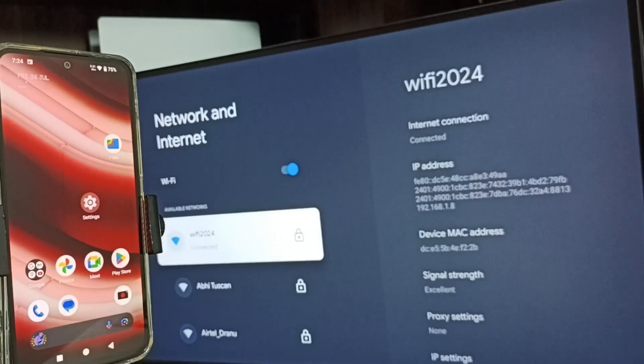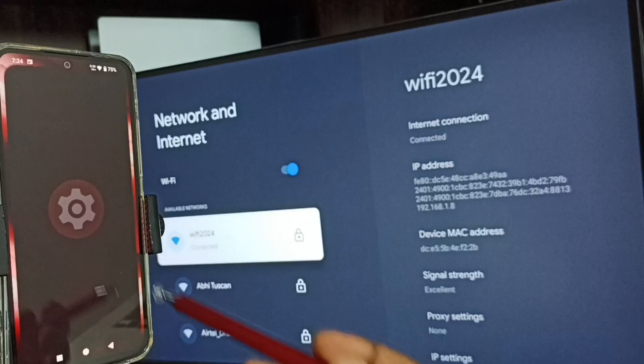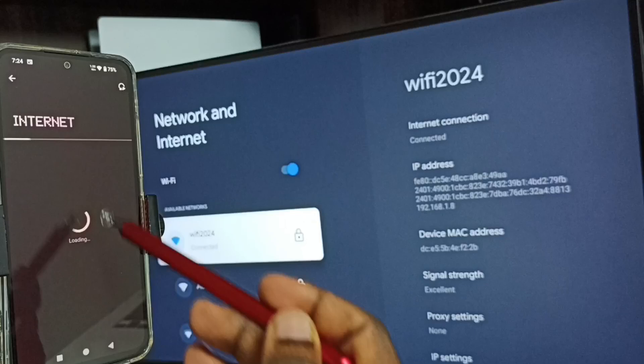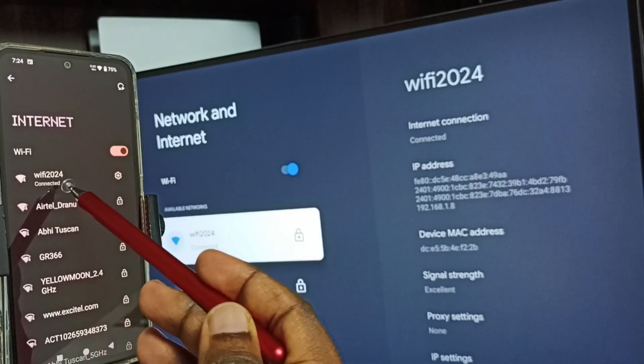In the mobile phone, go to Settings — tap on the Settings app icon. Go to Network and Internet, then go to Internet. Here you can see I have connected this mobile phone to the same Wi-Fi network, Wi-Fi 2024.